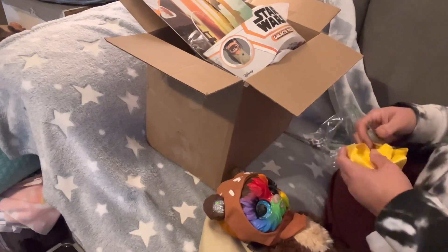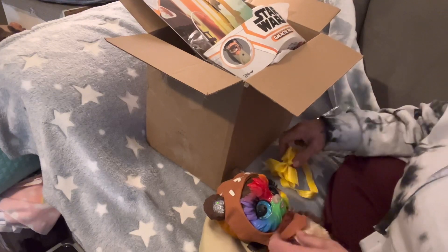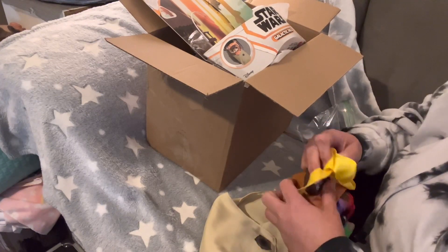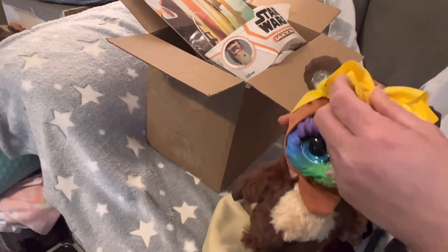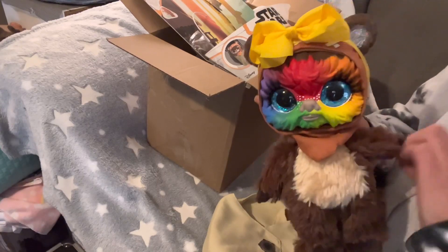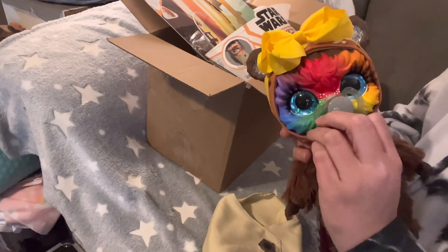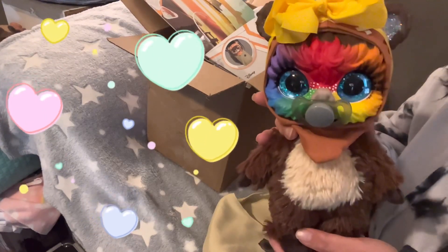Let's see... oh, it's a headband! Okay, so here's the headband - I guess it goes like this. And then she sent a pacifier. Look how cute that is!